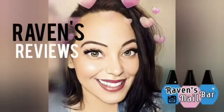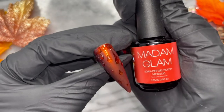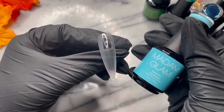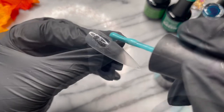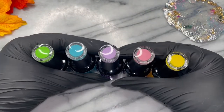Hey my loves, this is Raven from Raven's Reviews, welcome back to my channel. In every Madam Glam video I'm gonna show a feature — one of my favorite products, ranging from builder gel to inks to sparkle gels. Today's feature is Starfire, the perfect addition to your festive needs whether that be Thanksgiving or a sassy holiday Christmas party. Starfire is absolutely stunning — I'll leave all the info in the description box below.